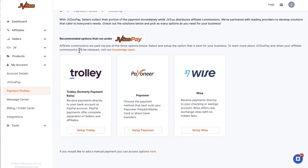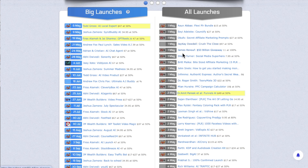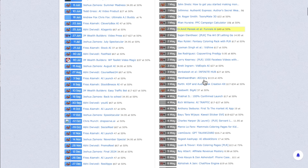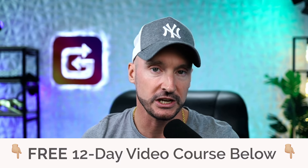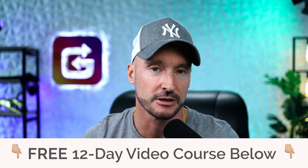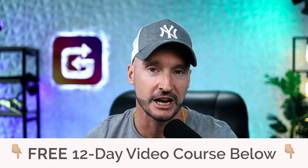That is how to set up your Warrior Plus and JVZoo accounts. You're going to need both of these — they're required to do launch jacking because these are the two affiliate marketplaces mostly used in the Munchai launch calendar. In the next video, I'm going to show you how to find a good launch to promote. Also, if you haven't signed up for my free 12-day video course training showing you how to go from $0 to $15,000 a month with affiliate marketing specifically with launch jacking, there's a link in the description to get it completely free. I'll see you inside the next video.